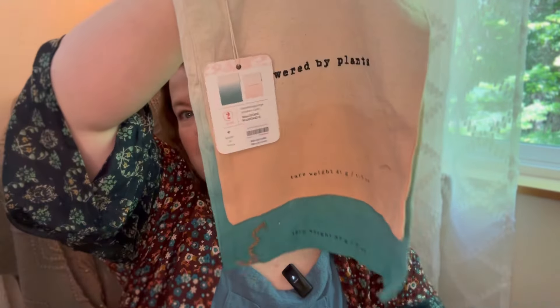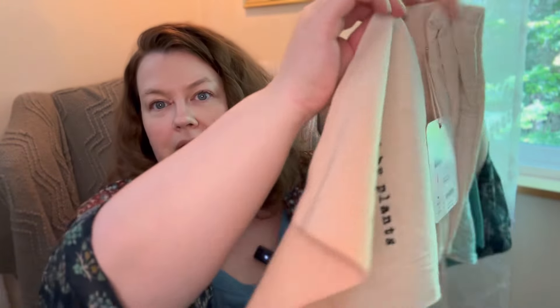I think we've got one more thing here — these are reusable produce bags. Very cool. It's a set of two — one's smaller, one's bigger. They're by Anthropologie. Very nice material.